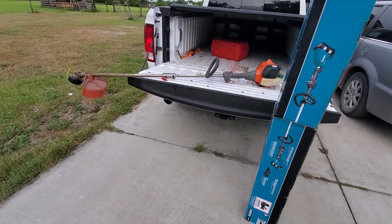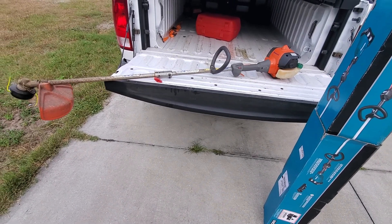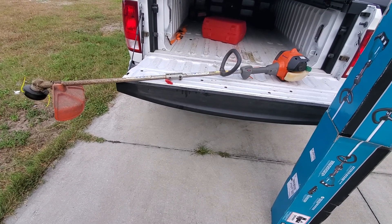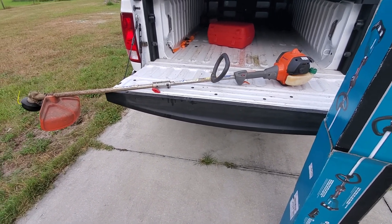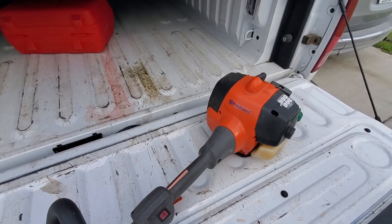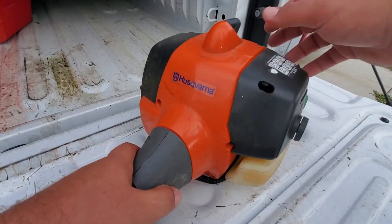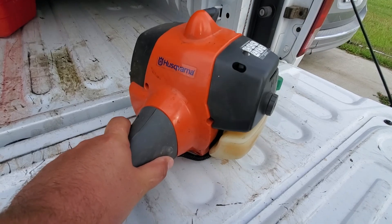Behind me here is the old Husqvarna 128LD two-cycle string trimmer. It served well, but this thing is gone — it's dead. It's about eight years old. I thought it was a carburetor issue, put a new carburetor on it, had it kind of running, was trying to get it adjusted, and now this thing is just toast — something internal has let loose. It's like something's binding up in there.